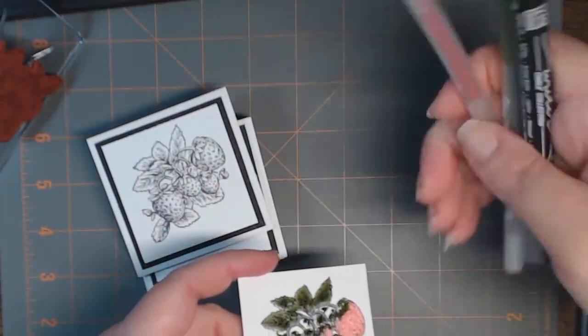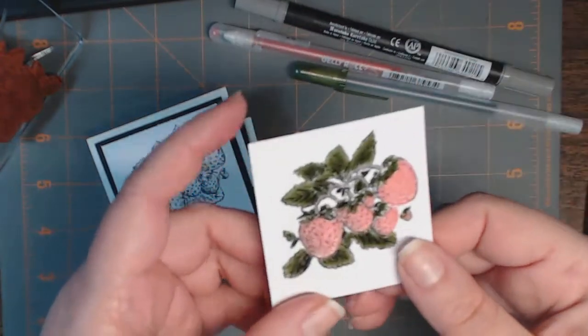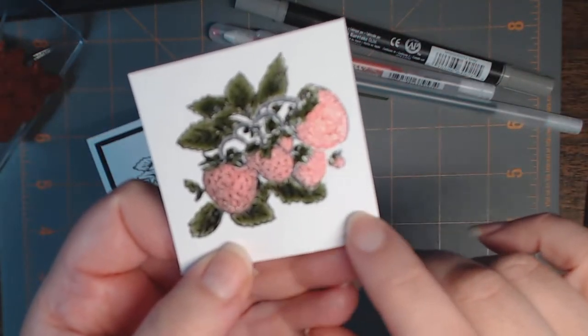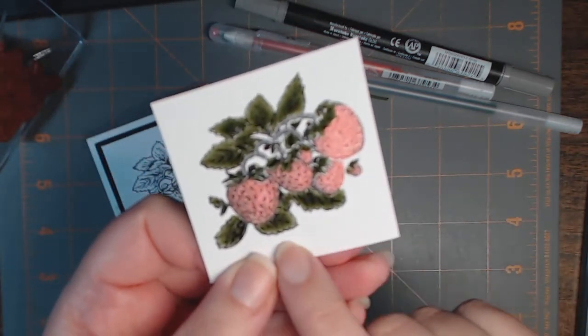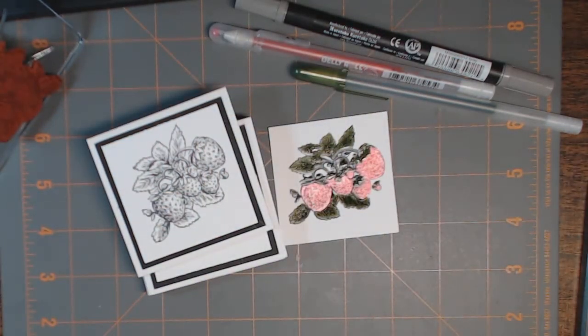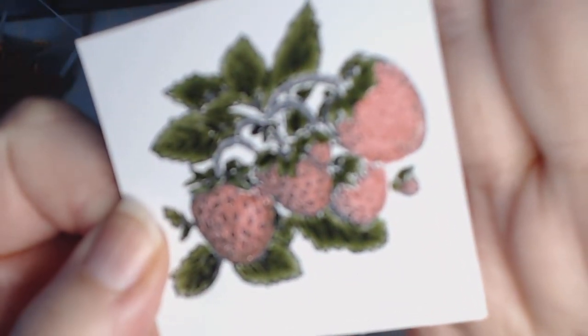I'm going to color it in and show you how I do it using just three different products — no blending, really easy. On my computer I'm going to print off a little sentiment, or maybe I'll use my label maker saying 'very nice to meet you.' I know it's a little hokey but it's kind of cute.